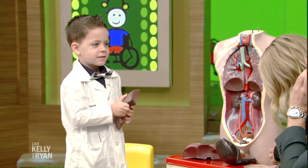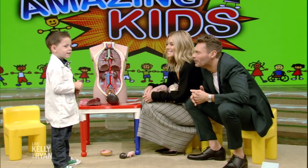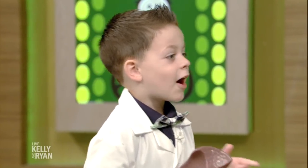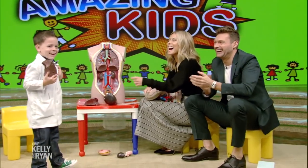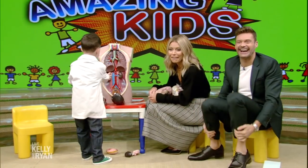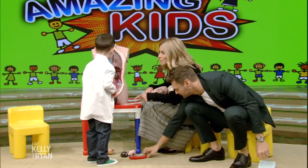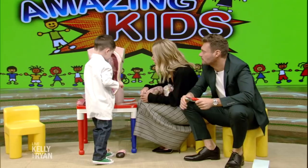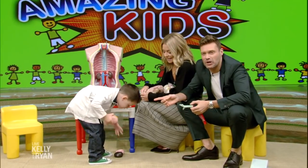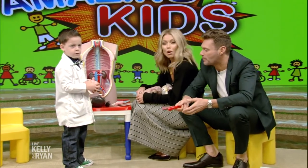I hear you have a joke for us. What does the femur say to the patella? That was awesome. Good job, buddy. Thank you very much. You taught us a lot. We hope we didn't disappoint you as students. Chase Brantley-Nobles. Tomorrow we're going to meet a seven-year-old who's unbeatable at basketball arcade games. We'll be right back.